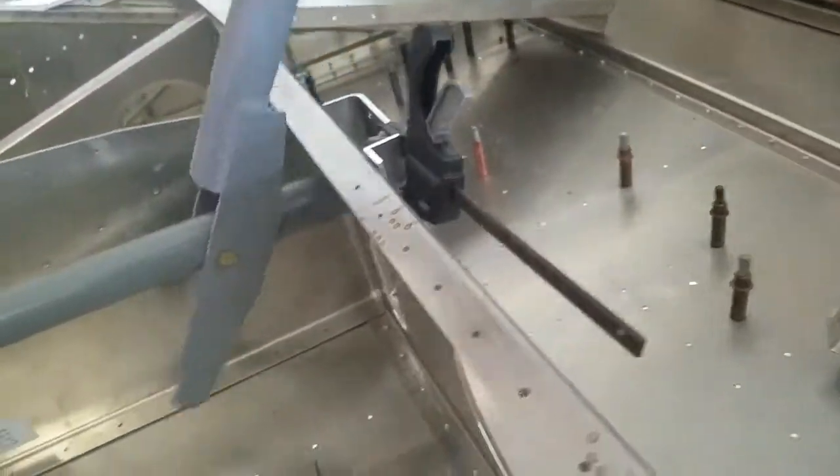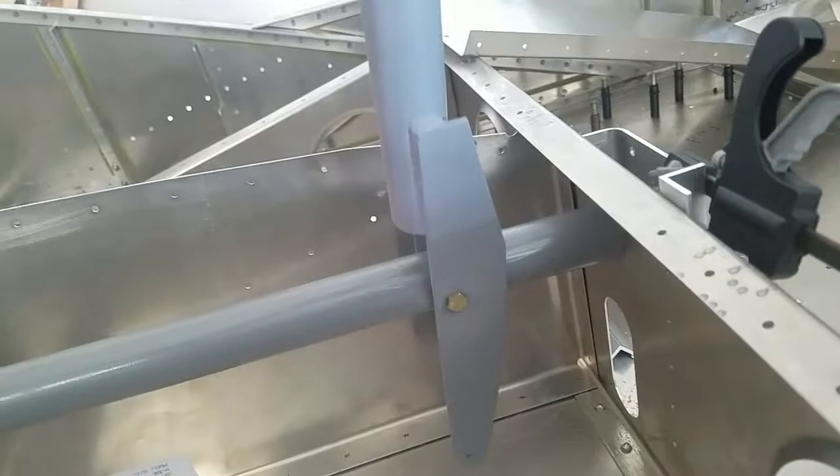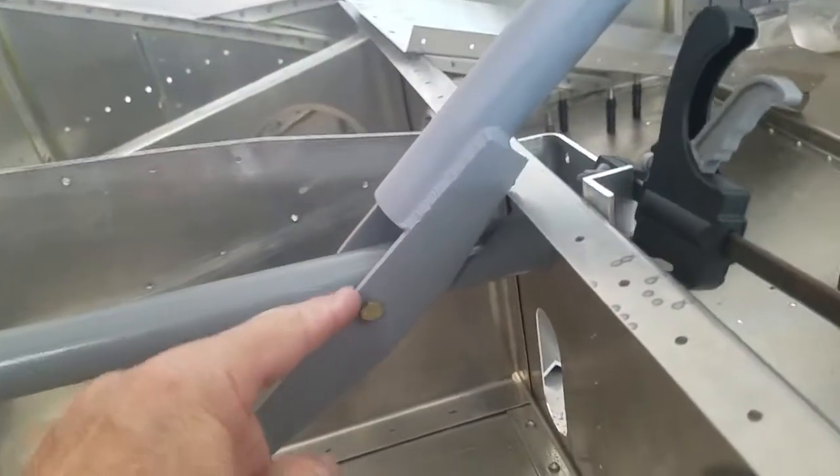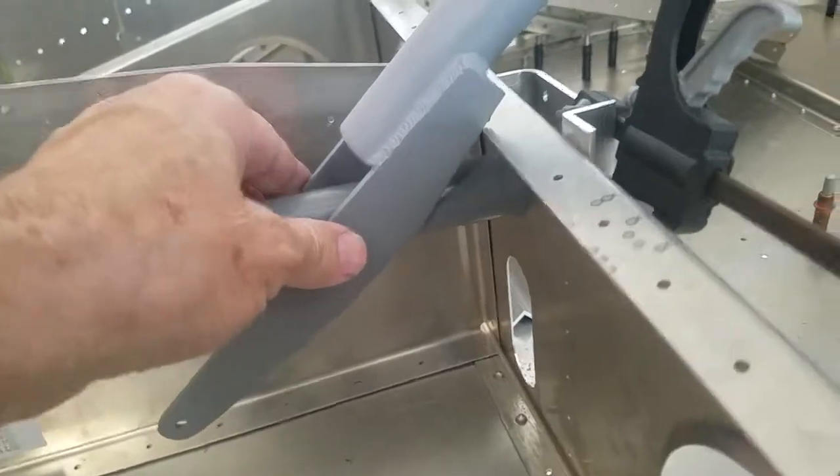I have the stick in just for now. There's a bushing that goes in there — you can see it's kind of sloppy — but a bushing will go in here and that'll tighten that up.